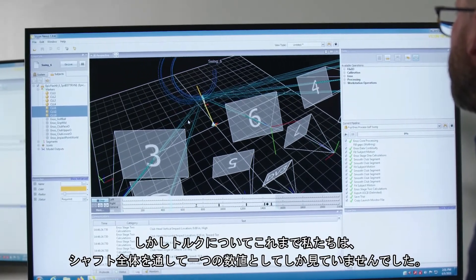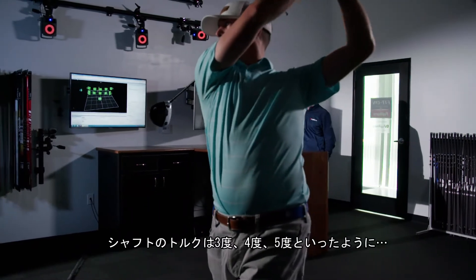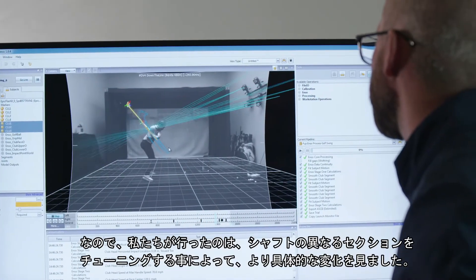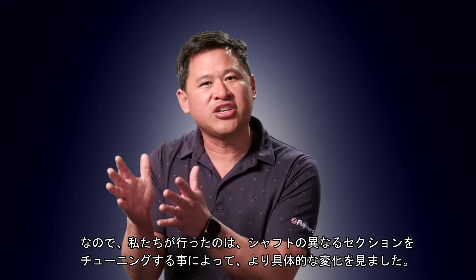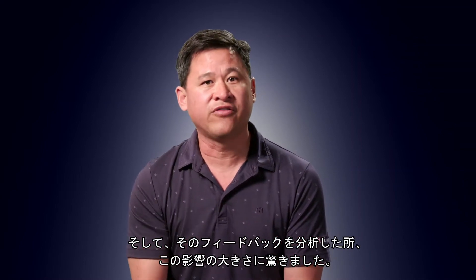We've always been pushing bending profile. We've always looked at torque more as a singular number — a three-degree, four-degree, five-degree torque value of a shaft. It's not very descriptive. So what we did was look at it more specifically in different sections and then be able to tune that. And the analytics came back and told us: wow, that's a really strong lever.